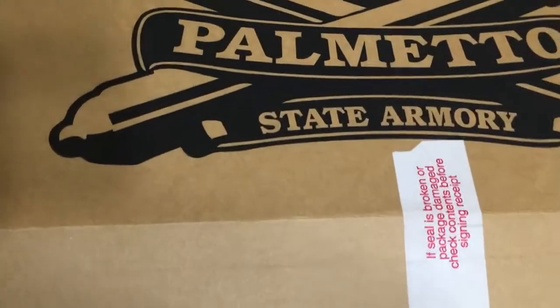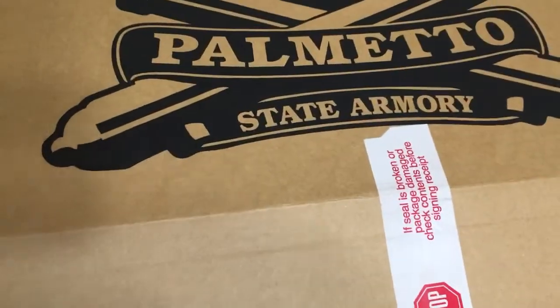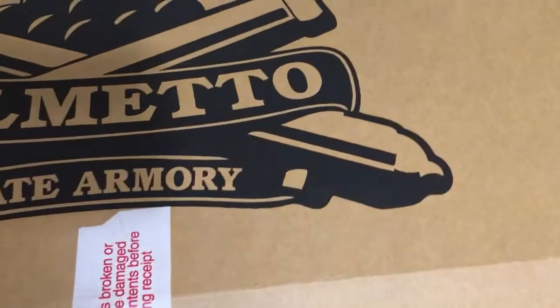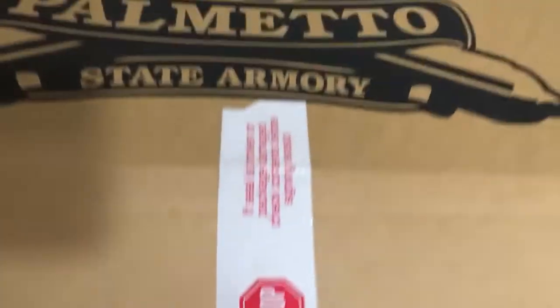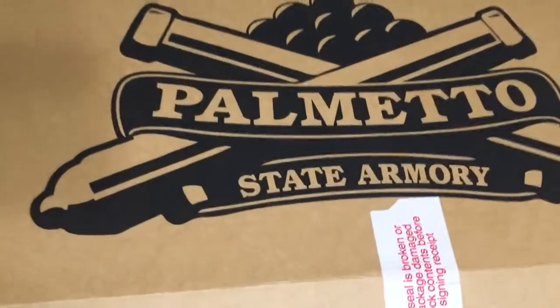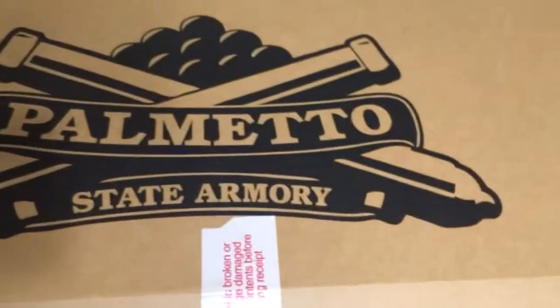With these though, you actually have to run their lower, which I don't have right now. I was gonna do the adapter for the AR-15 standard lower, but they said they can't guarantee that's going to work, and it's like $200. Palmetto has a complete lower for like $207 shipped, so I'll just do that.